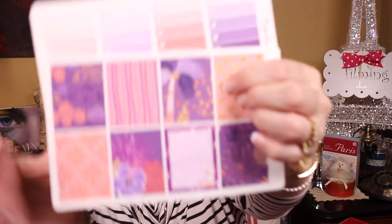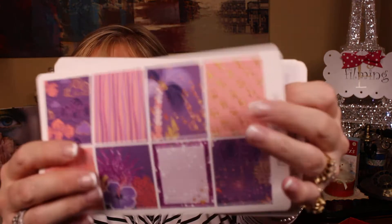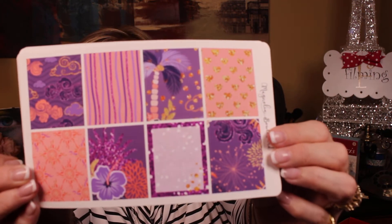This is another one — Magnolia Boulevard again, but it reminds me so much of Hawaii. It's got little palm trees in peach and purple, which is a really unusual color combo. It has a hibiscus flower right there — look at the little palm tree. It's really, really pretty.